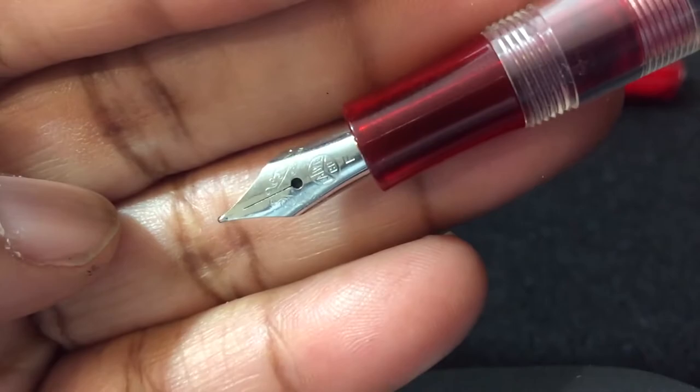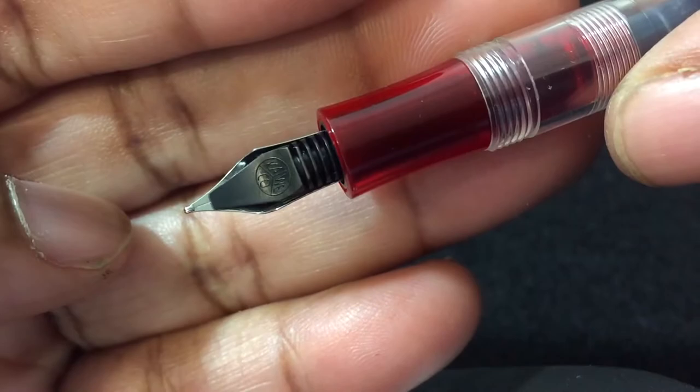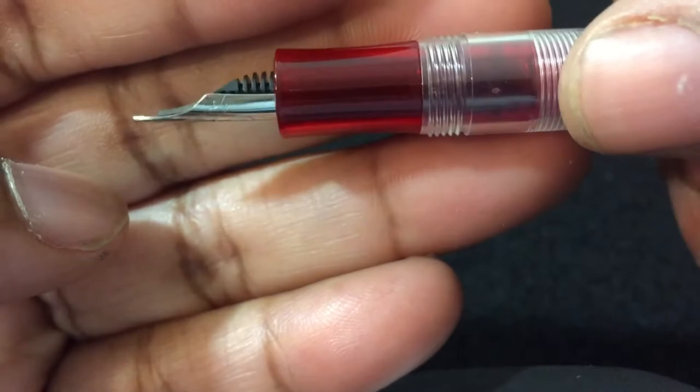Here is the nib itself. It does have the Kaweco branding on the nib. Looking at the bottom, it has the Kaweco branding on there as well.